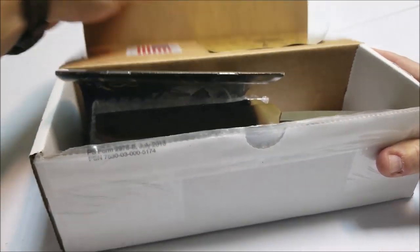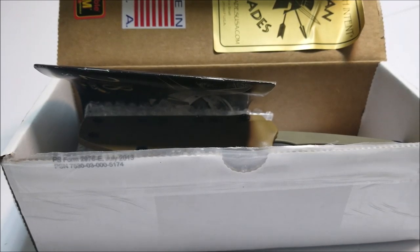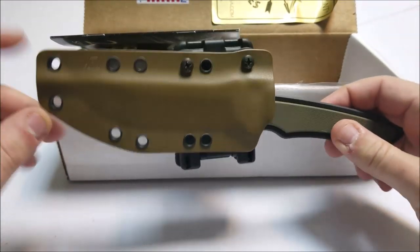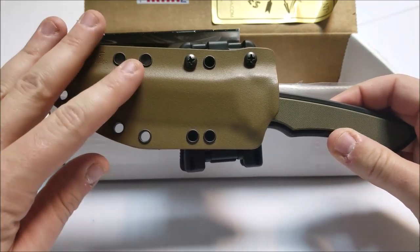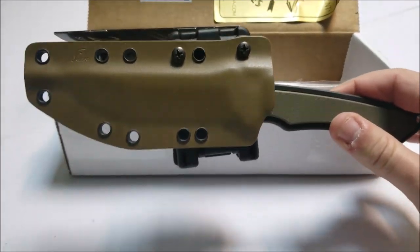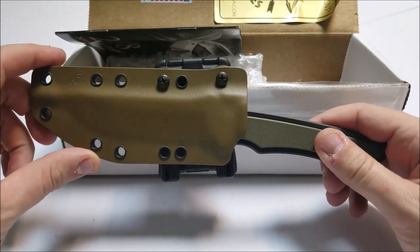I picked this knife up about a week ago, and I've been using it for my deployment EDC, everyday carry, as a fixed blade. As you can see in the box, you get the knife right here. I did opt to go with the Kydex sheath. This will normally come with a MOLLE sheath, but I planned on doing scout carry in the small of my back, so I wanted the Kydex sheath. I went with the Coyote Brown Kydex sheath.